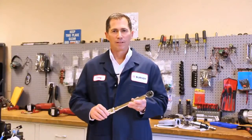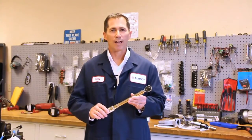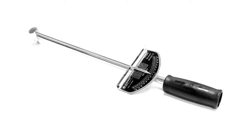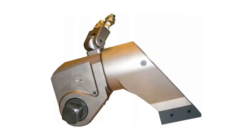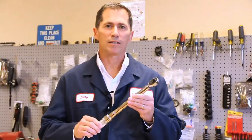Bottom line: a torque wrench is an easy and inexpensive way to improve the reliability and safety of your electrical system. There are many different kinds of torque wrenches available on the market today — beam, click type, electronic, simple plumbers, hydraulic, and deflecting beam. We elected to pursue the click type torque wrench.